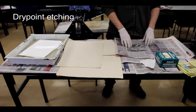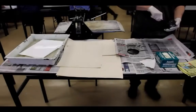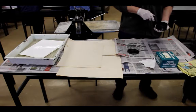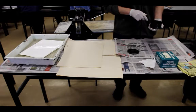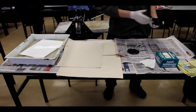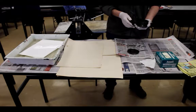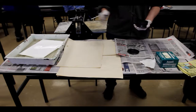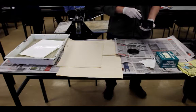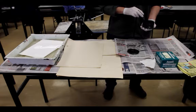Welcome to Wellington Secondary College's demonstration showing the intaglio process of etching. In this etching process, it is best to have what is termed a clean area and a dirty area. The dirty area contains the ink, and the clean area contains the paper used for the etching. It is best to have someone in charge of each area to reduce contamination.